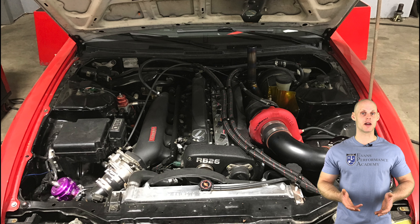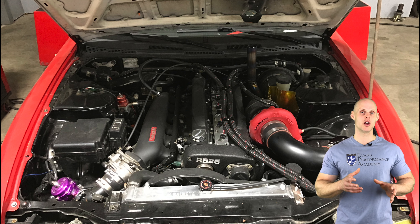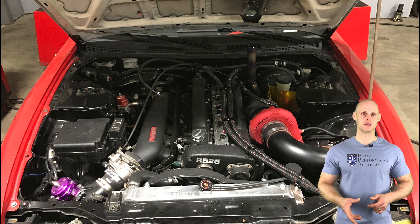On the fuel system side we have ID 2000cc injectors, a Radium fuel rail, custom feed and return lines with an external adjustable fuel pressure regulator, and a Radium surge tank with a Walbro 525 liter per hour fuel pump installed.